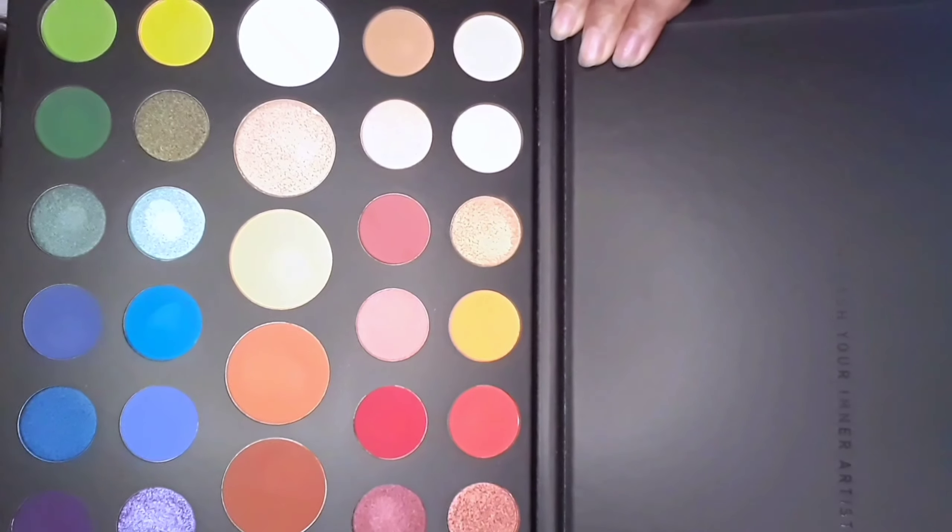I don't want my face to moisturize, but I don't want to use my lips to moisturize. But as soon as I'm going to make my makeup, I'm going to make my eye look.